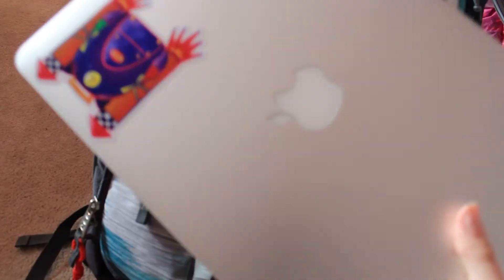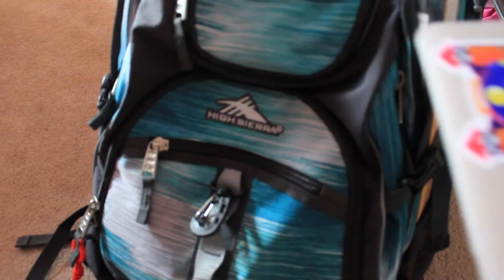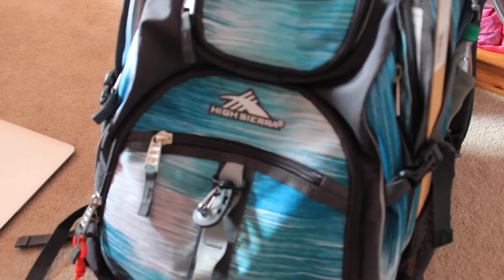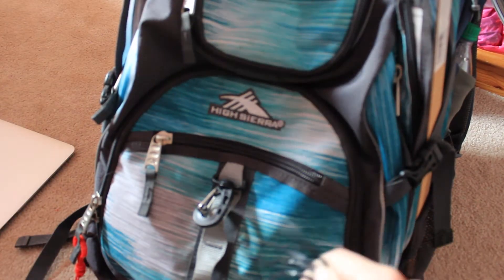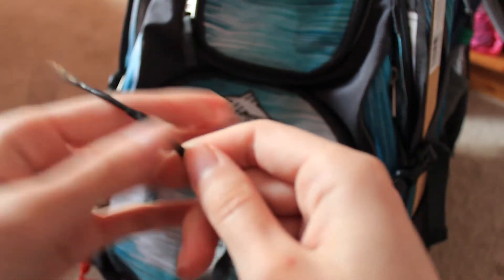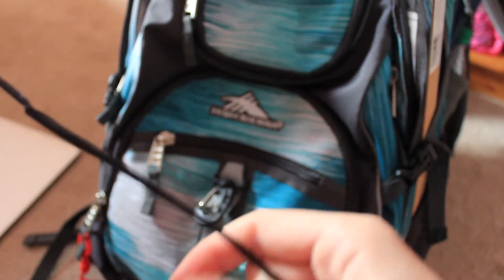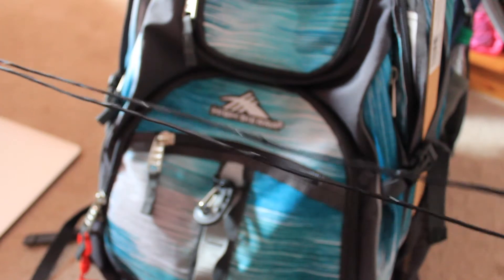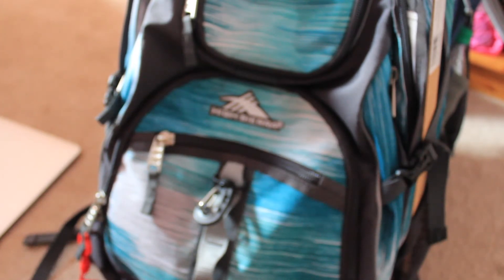One of the first things in the bag is a computer — I can't even fit it in the other backpack. This is my MacBook. I also have a phone charger. It's black because I stripped the wire — it kept turtlenecking and breaking, so I taped it, and it broke again, and I taped it again, and eventually I just stripped it all and taped it back together. I just re-taped it so it would look less ghetto.